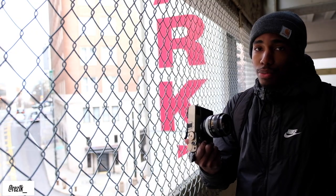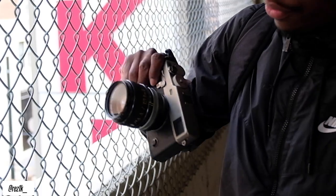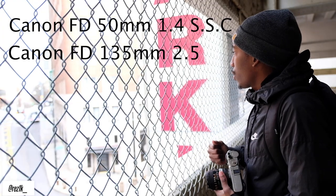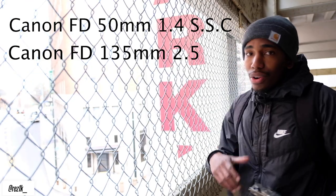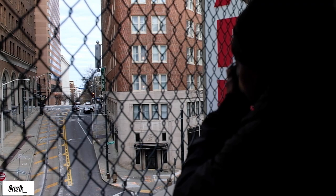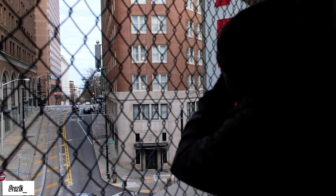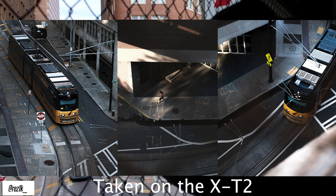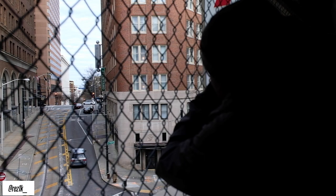Today we are here to talk about shooting with Fujifilm cameras using vintage glasses. What we have is the Canon 50mm f/1.4 SSC version and also the Canon 135mm f/2.5. Most of these pictures are going to be taken from a parking lot — this is a pretty popular spot in Atlanta and you can get some nice shots, especially if you have a 135 or so lens.